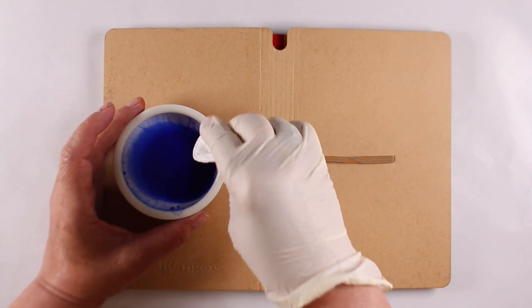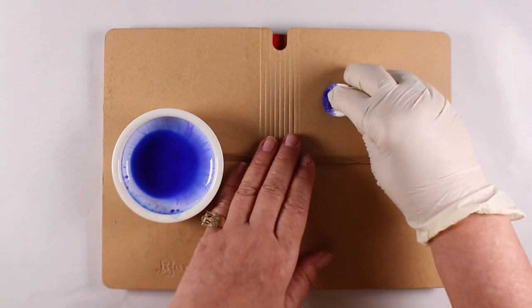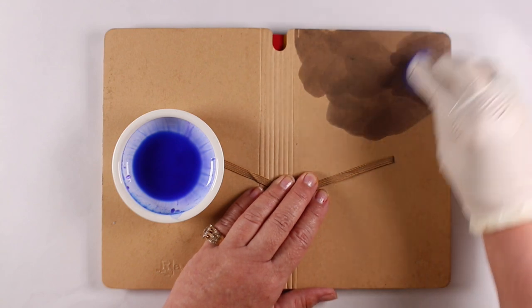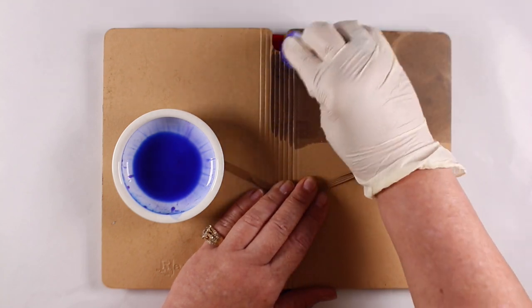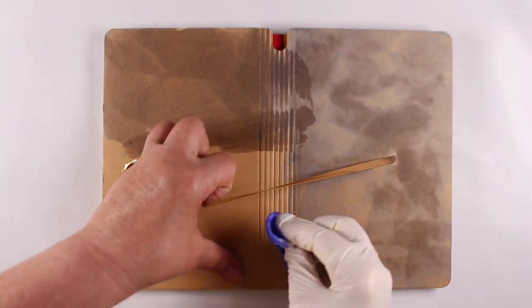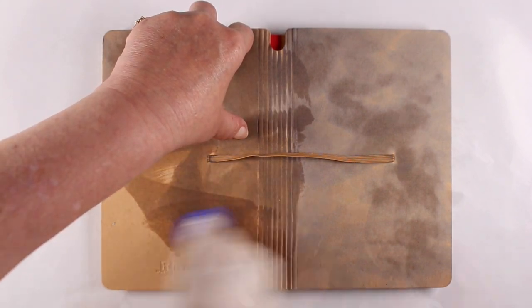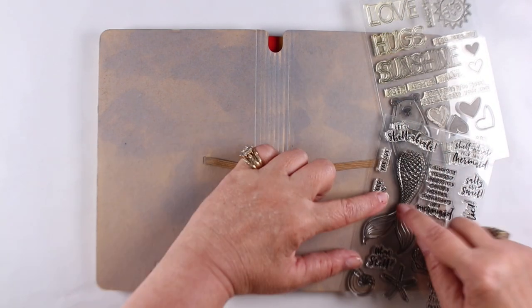I wanted to use up something that's in this little bowl — it's a mixture of 70% isopropyl alcohol and some B69 ink refill. I had watered it down because I wanted to use it for a project that's actually inside the book, and I wanted it to be lighter but have that same kind of color to it. So I mixed up this little mixture and now I just wanted to use it. I was thinking it was going to be a little darker on this paper, but apparently it's not. It dried more like a sky blue, which changed the whole concept for my cover — but that's okay.